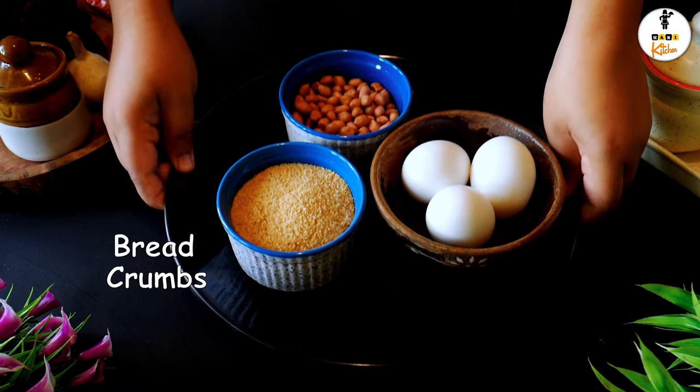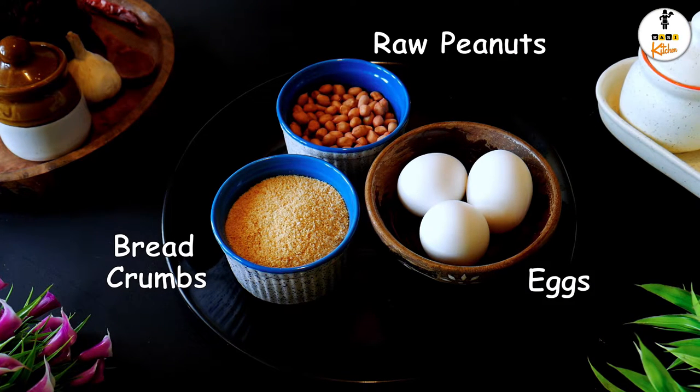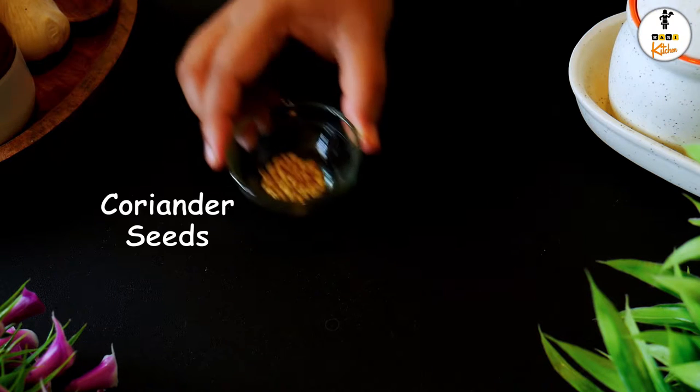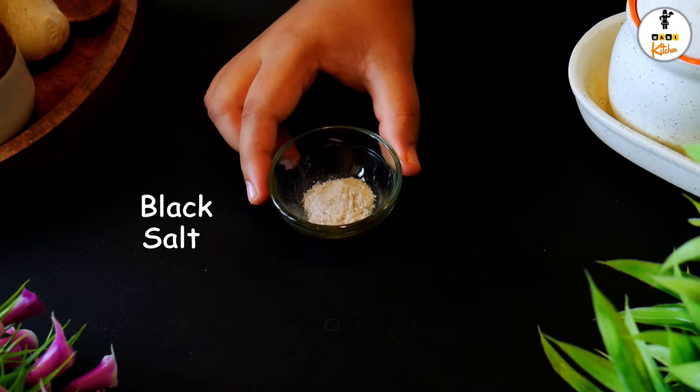Now for the stuffing: 1 cup of breadcrumbs — you may use crushed biscuits or breadcrumbs — 1 cup of raw peanuts, kneaded eggs, 1 tsp of cumin seeds, 1 tsp of coriander seeds, and 1 tsp of black salt.